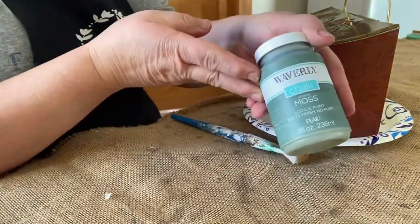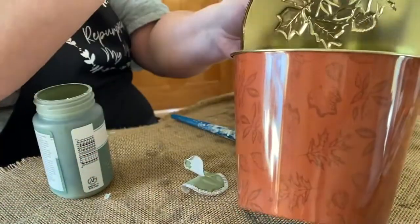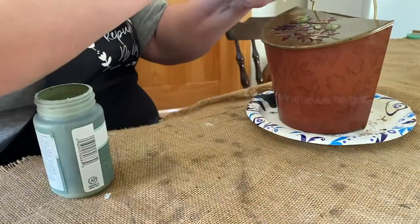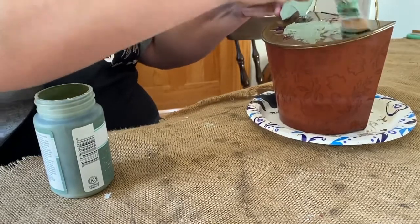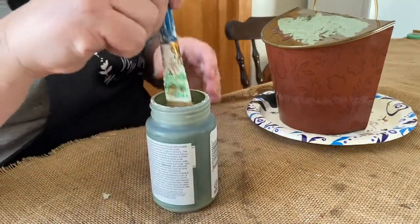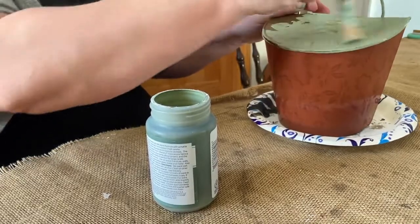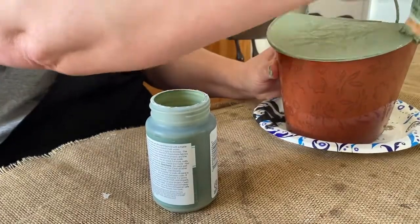Hello guys, welcome to Repurpose My Way, this is Shelley and we're working on a project with this tin hanging bucket. I'm going to be using the Waverly chalk paint in moss color today — it's a beautiful green color and I really like it. It looks very springy and I'm ready for spring! I'm just giving this a quick paint job, I'm going to do two coats all over it.